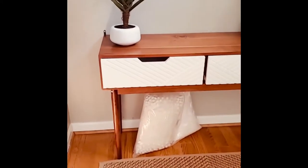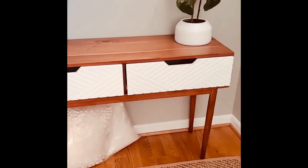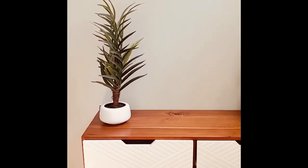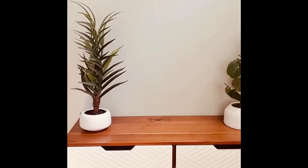I already placed the console table — I didn't do this by myself. I placed these two little plants on the table. The mirror is missing, it's coming up, but I wanted to show how far I've come, so keep on watching.